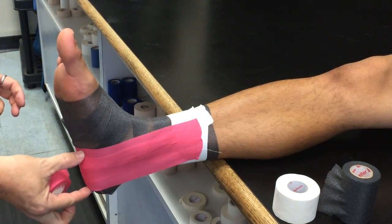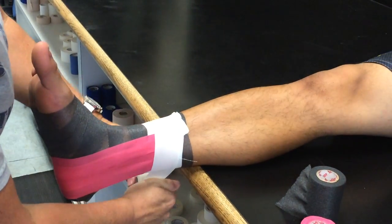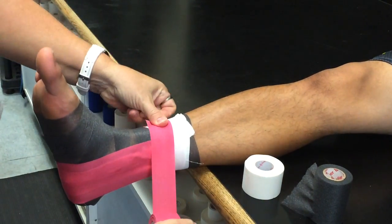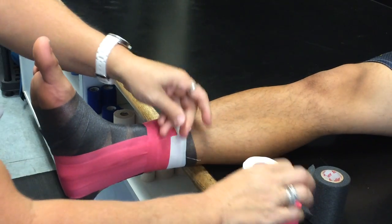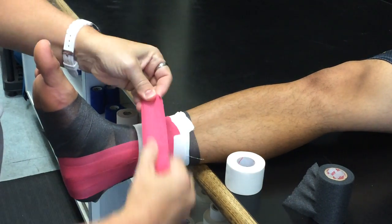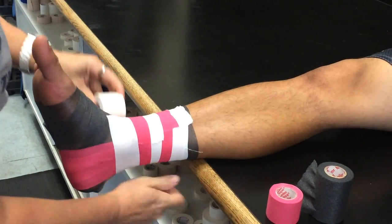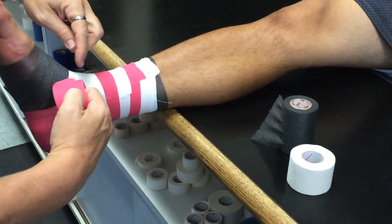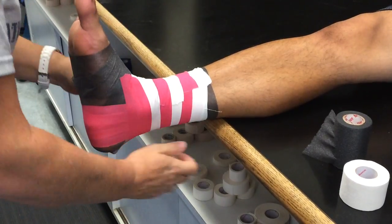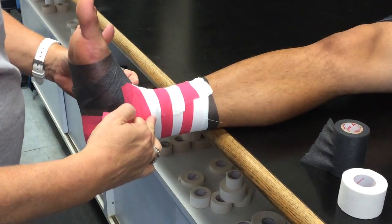These should be on the heel and not on the arch. Then you are going to overlap by half. These ones are important to keep with no wrinkles on the back. The tension should be even in the back so that there's no wrinkles. Once you get down to the top of the ankle, you can start from the side — they don't have to touch on the top. You want to do it so that you're one below the malleolus.